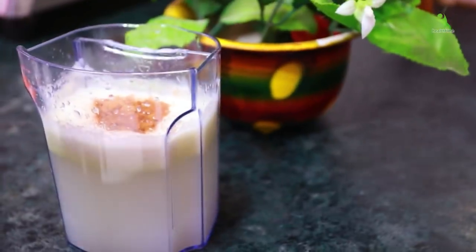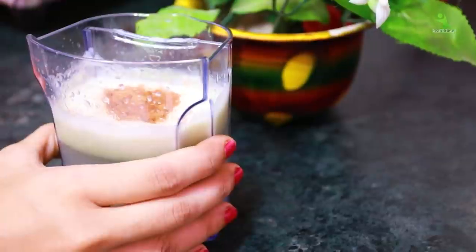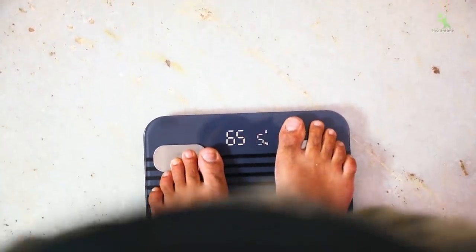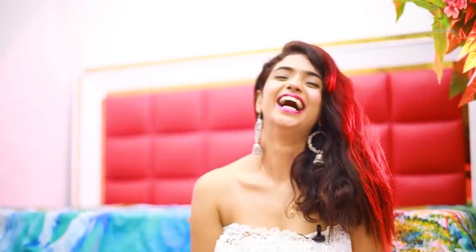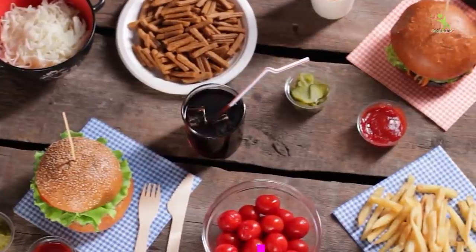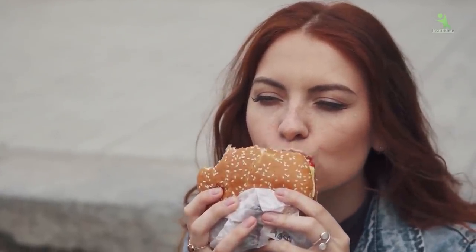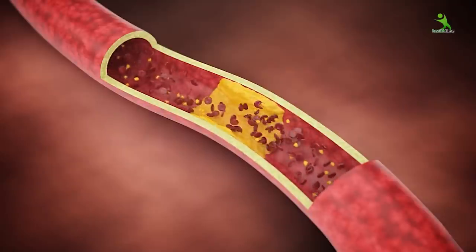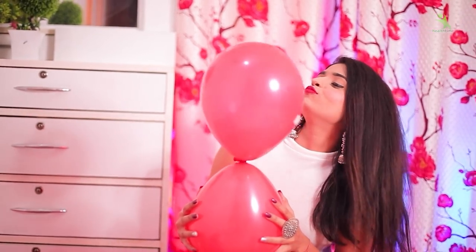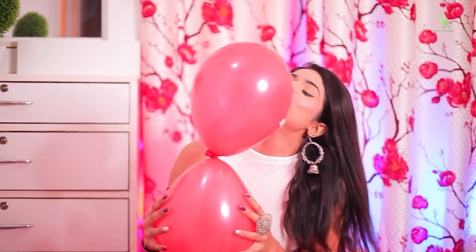So guys, here is your best weight loss drink. This weight loss drink will not only reduce your weight, but it is also very good for your skin and hair. As long as you have been eating extra bad food, it will detox your body very well. It will reduce cholesterol, liver fat, and all your skin problems, and it will give you a natural glowing effect.